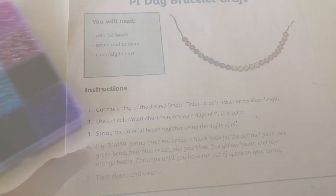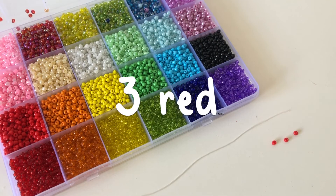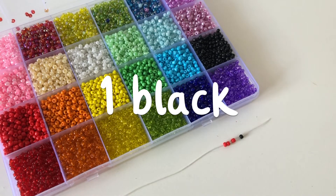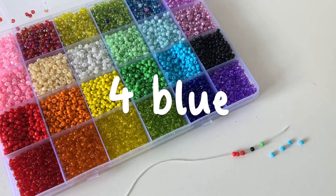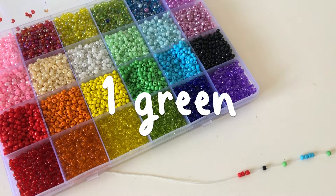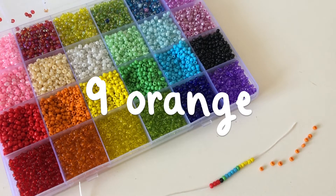First things first, get out your beads. String three red beads. Next, string a black bead to represent the decimal point. String one green bead, four blue beads, one green bead, five yellow beads, nine orange beads.